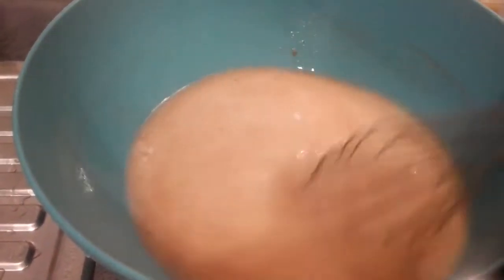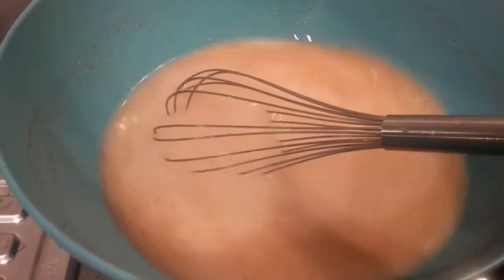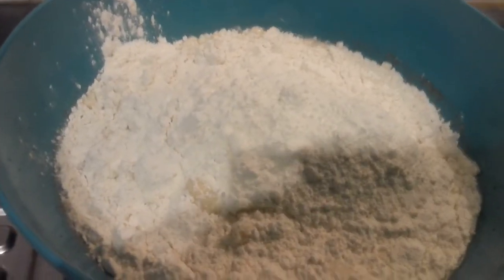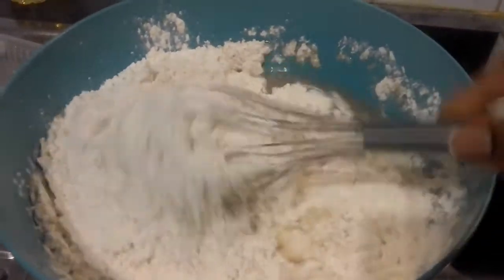Mixing together the yeast, the lukewarm water, the sugar, and the nutmeg. Now it's time to add our all-purpose flour for the full preparation. Now it's time to mix the flour and everything together.